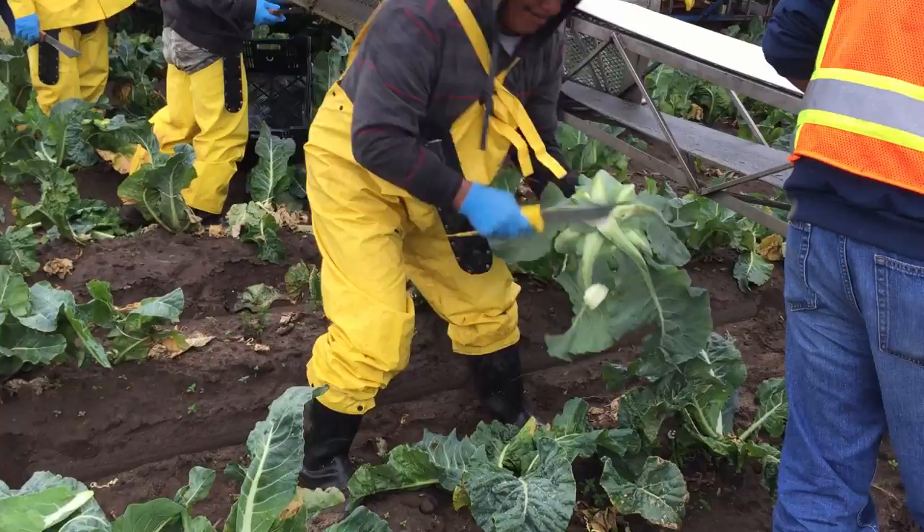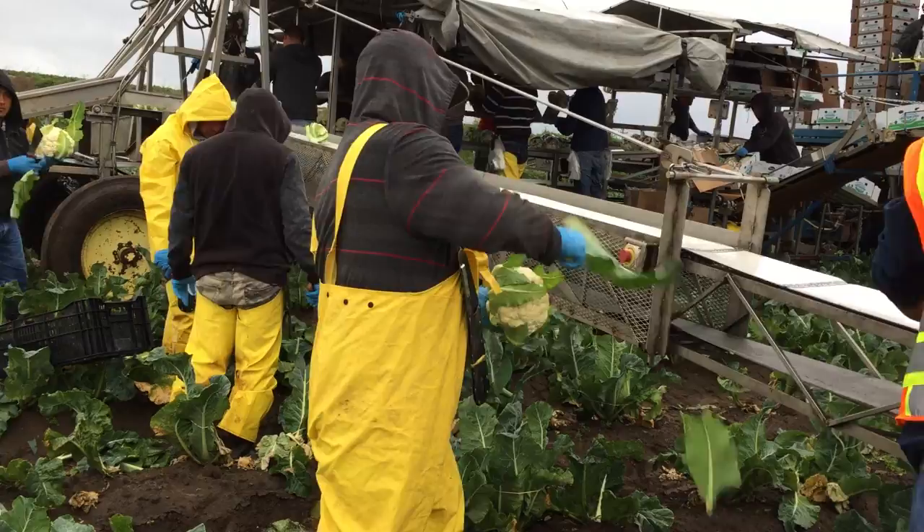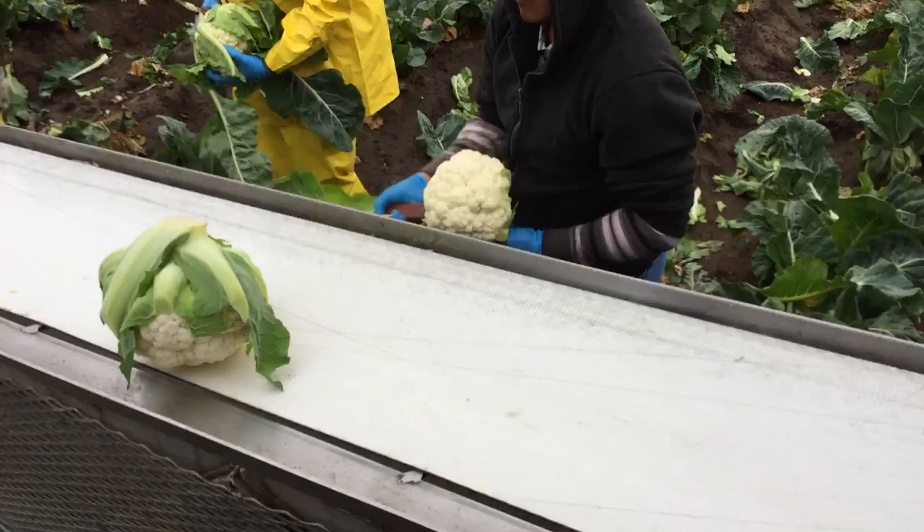The harvesting process consists of using a knife to remove the cauliflower heads from the plant and then cutting down the outer leaves to expose the portion of the cauliflower that we are used to eating.